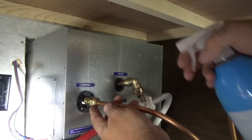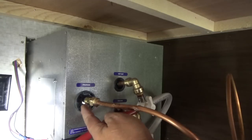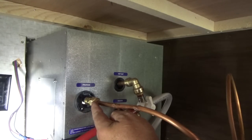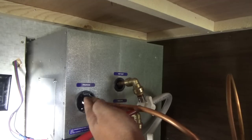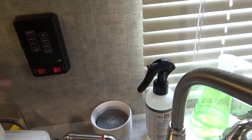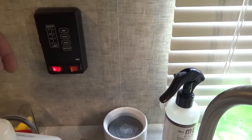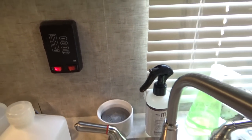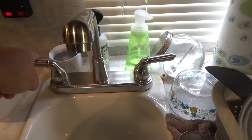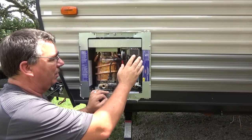Now we'll check the gas for a leak. I've got a bottle of soapy water — just some dishwashing liquid mixed with water works great. We'll make sure we don't get a lot of white bubbles. A lot of white bubbles means it's not tight and you've got a propane leak — you definitely don't want that. Looks like we're good to go on the leaks. Now all we should have to do is turn on our switch, which supplies power and ground via the red and green wire, then we'll turn on the hot water and it should light out there. It kicked on — I can already feel that's hot air right there, so we're already heating water.